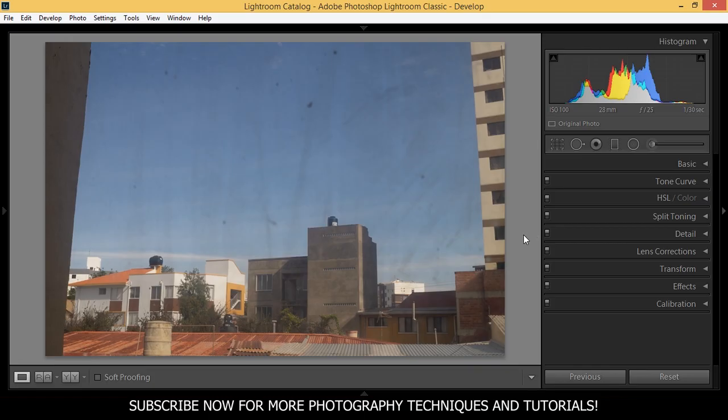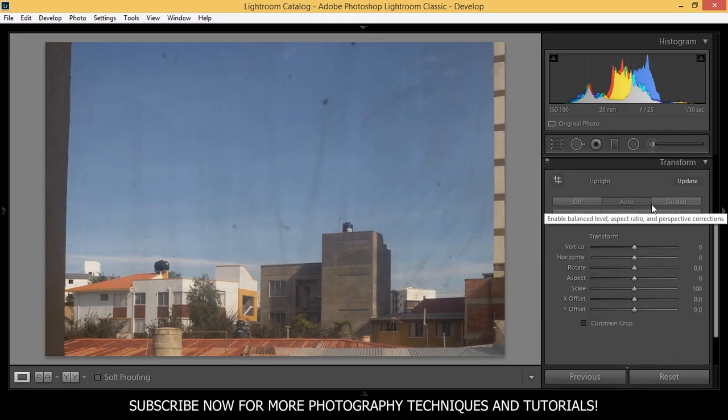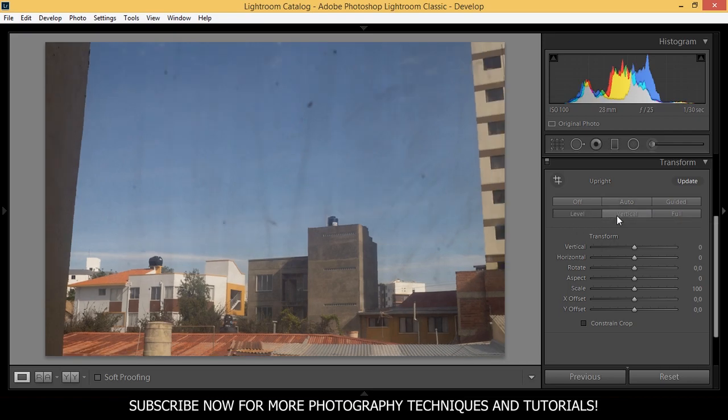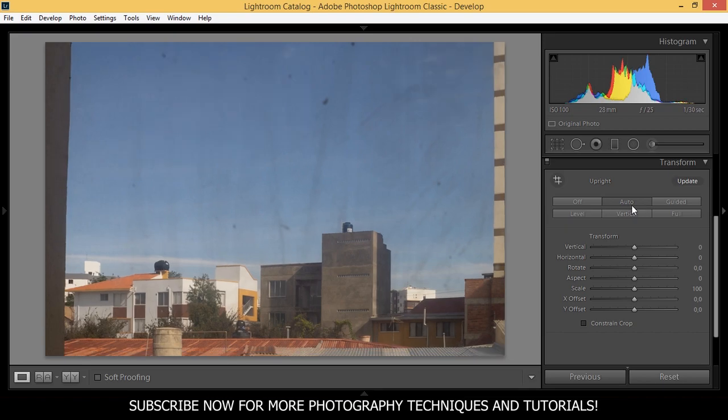First I'm going to make this photo straight by going to the transform section and try the auto tool. You can try the different tools here such as level, vertical, and full, but I'm going to choose between these two and I like the auto option better for this picture.